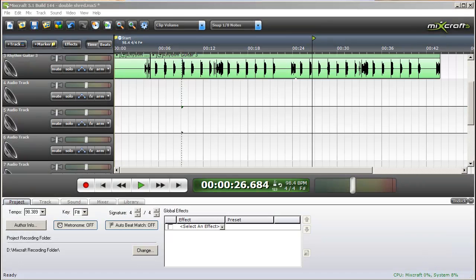What we're going to do this time around is show you how to record your guitar on two different tracks at the same time using the Shred Guitar Amp Simulator plug-in. The first thing you're going to want to do is plug your guitar in and get that working through MixCraft on your audio interface or however it is that you're connecting.